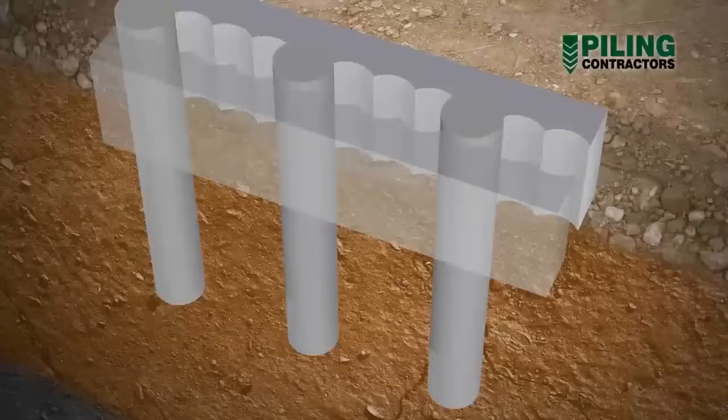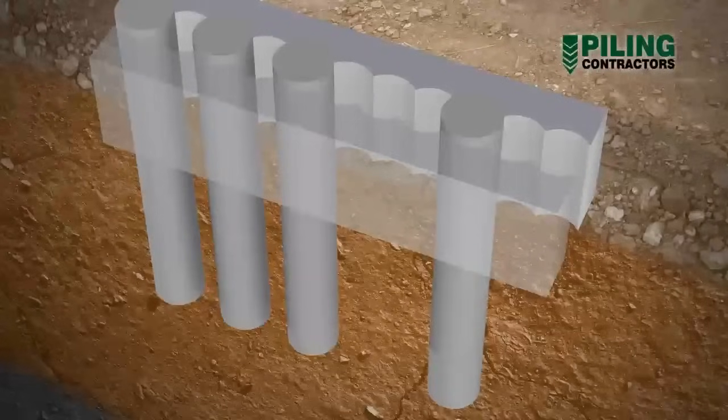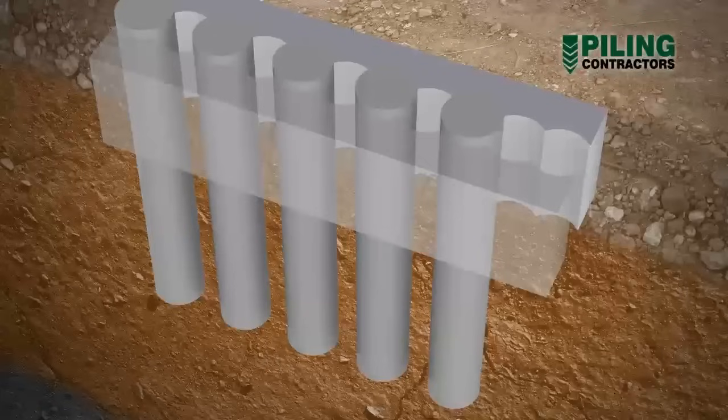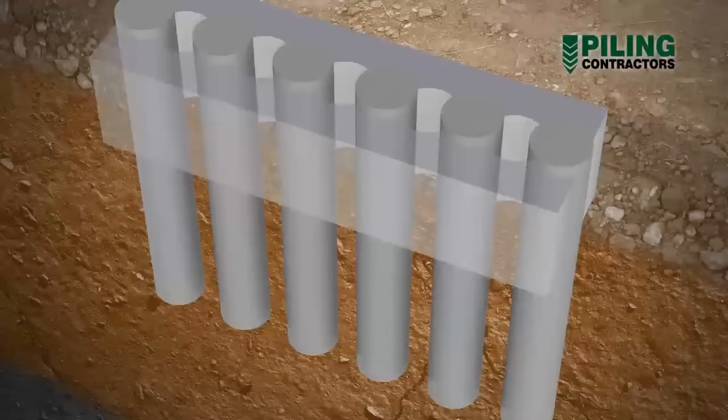After allowing sufficient curing time, the remaining preliminary piles are constructed. Careful attention must be given to the concrete mix used in the preliminary piles, to ensure that it has sufficient strength when the secondary piles are cut into it, but gains strength after that with continued curing.